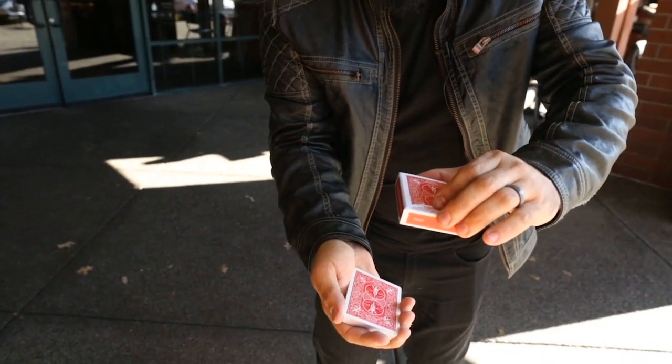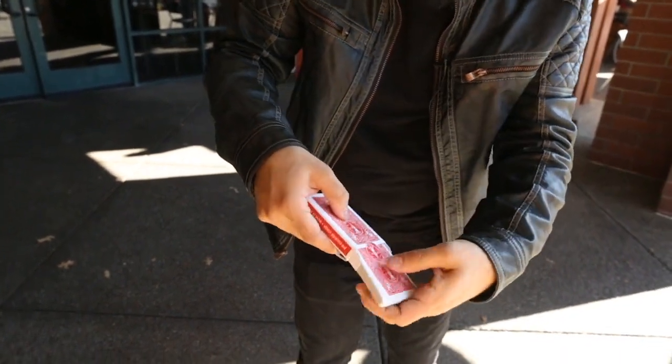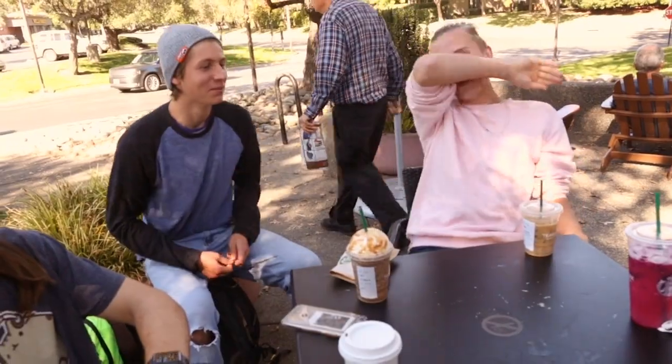It's a little different because I take the cards and I just bring them up close like this. And then they go right back inside the box. What? That's awesome.